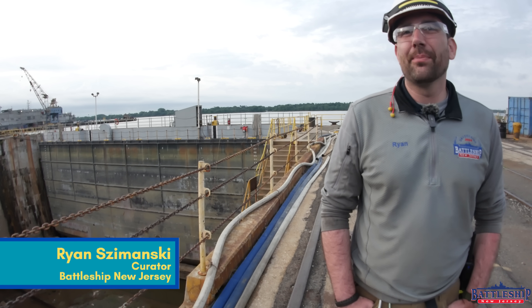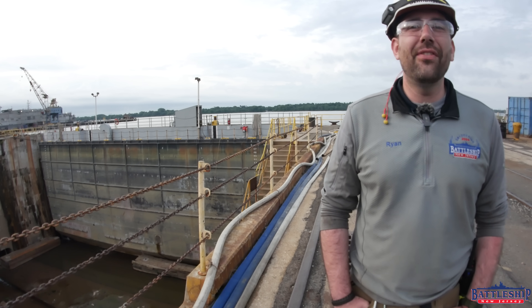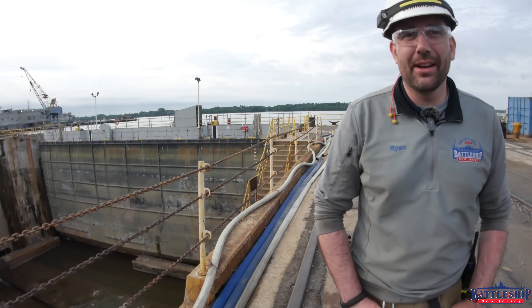Hi, I'm Ryan Szymanski, curator for Battleship New Jersey Museum and Memorial, and today we're going to talk about my favorite part of the dry dock — the caisson behind me here.